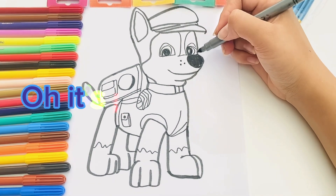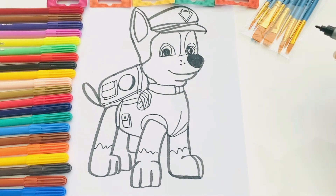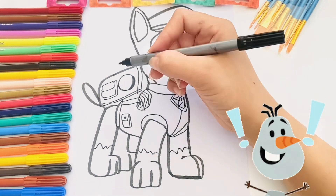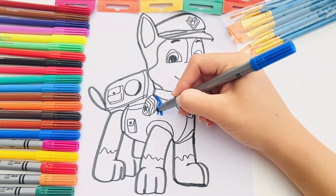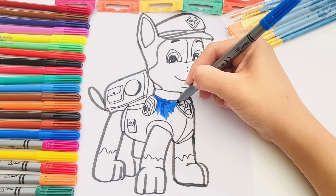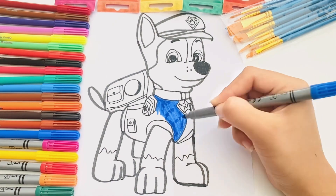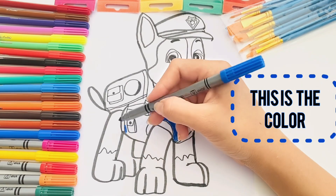Oh, it looks like a Chase. Wow! Let's color the Chase.